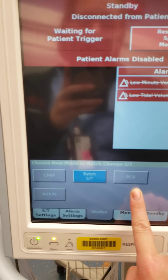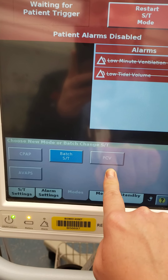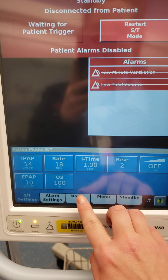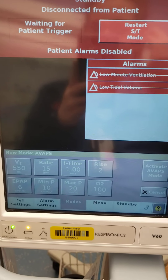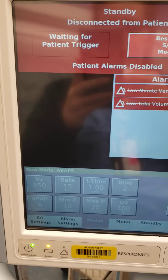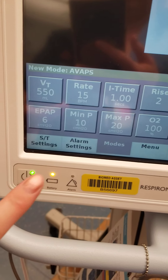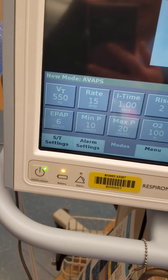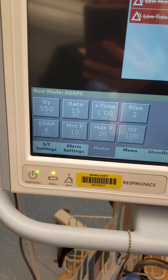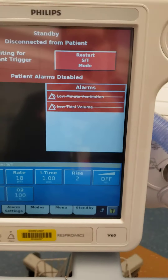PCV is pressure control ventilation. If it's a really bad day in the hospital, this can be used as a ventilator — this is where you would go to run this piece of equipment as you would a ventilator. And then finally is AVAPs, which stands for average volume assured pressure support. The machine is trying to match the tidal volume that you set. We're controlling the pressures because we are a pressure-regulated machine, but your patient can control whatever flow they want. So it can be very comfortable while shooting for a specific tidal volume. It's not commonly used in this area, but it's good to be aware of.